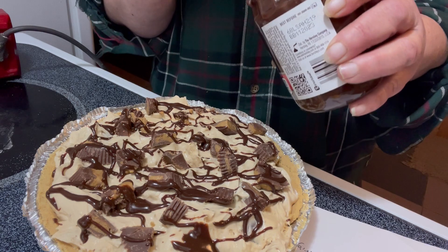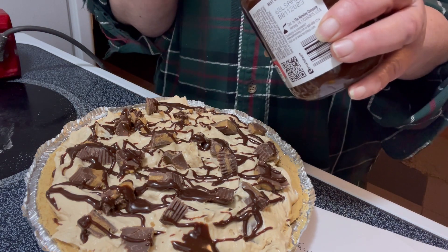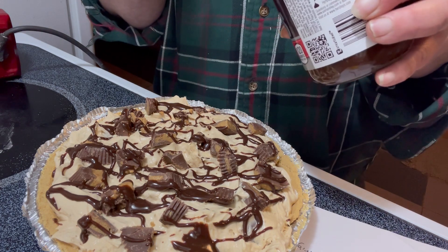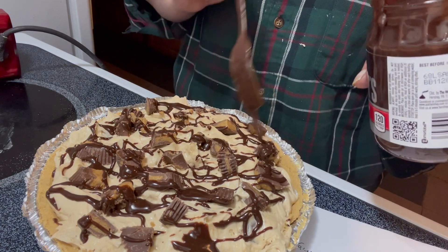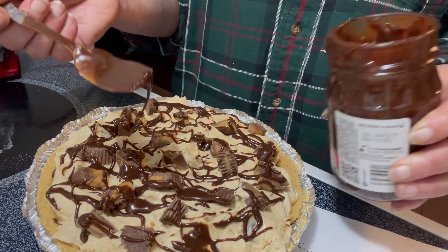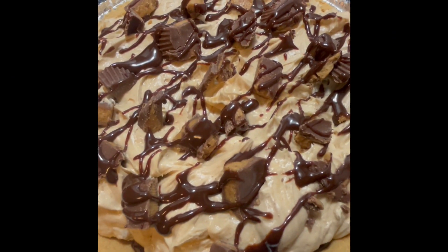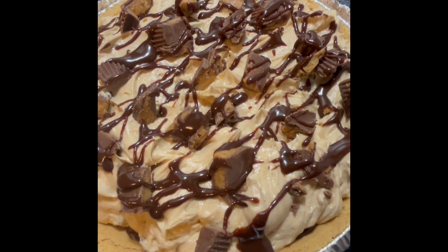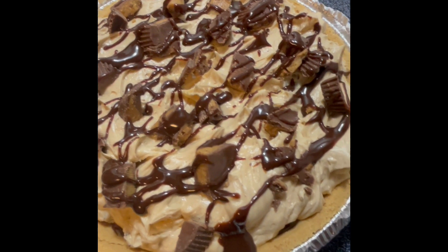I hope you enjoyed this video and I'll see you real soon. Please like, share, and subscribe. A Reese's Peanut Butter Cup no-bake pie — try it out. Thank you.